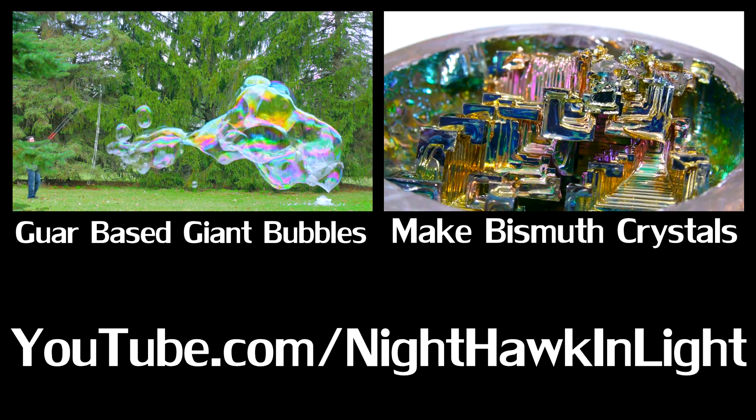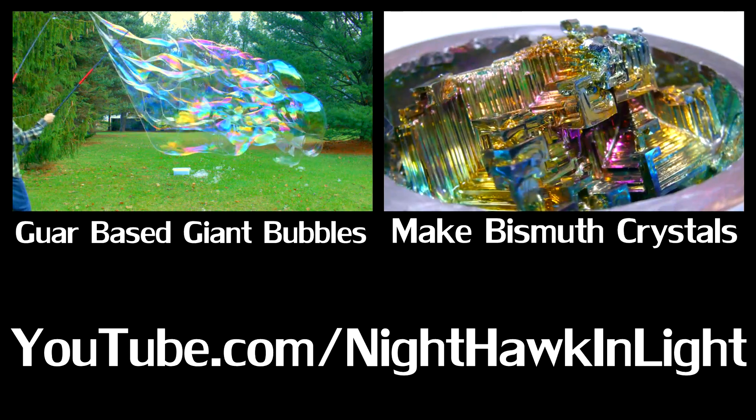If you enjoyed this video, you can subscribe for more on my YouTube channel, NighthawkInLight.